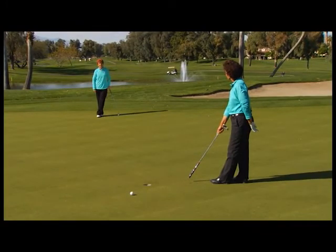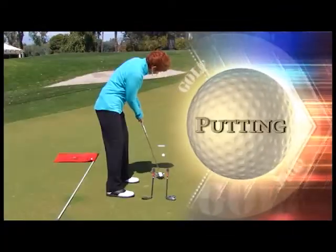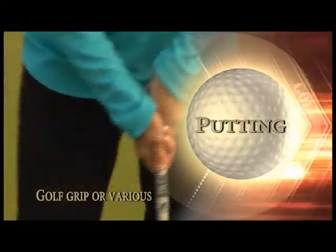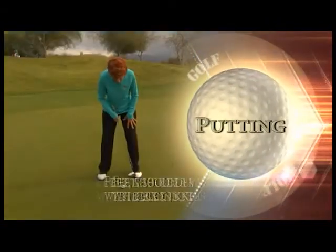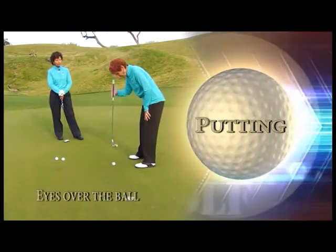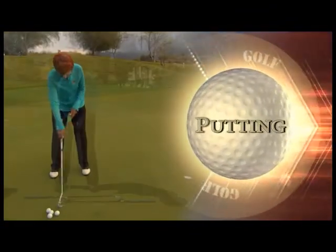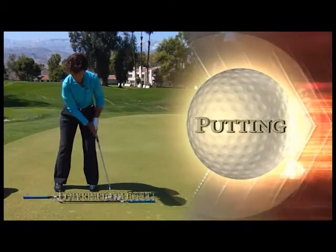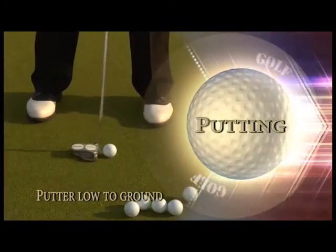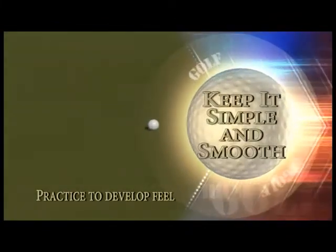It took hours of practice to learn this, but you can learn it too with time on the putting green. Putting is an art form, but it takes a lot of practice. To recap: use the three grips we discussed, but remember the grip just has to get the job done. Feet shoulder-width apart with flex in the knees, eyes directly over the ball, keep a triangle with shoulders and arms throughout the stroke, keep head and lower body still, use a line on the ball for aim, keep the putter low to the ground, and practice speed and pace especially on long putts.